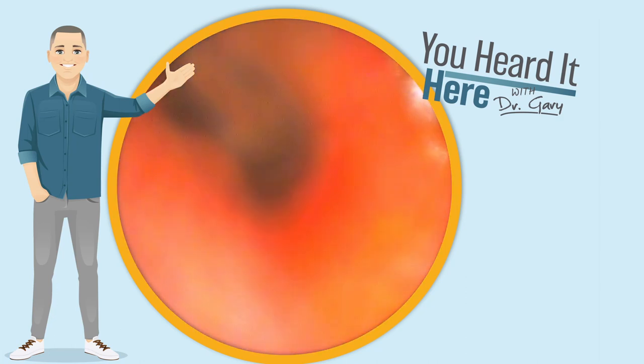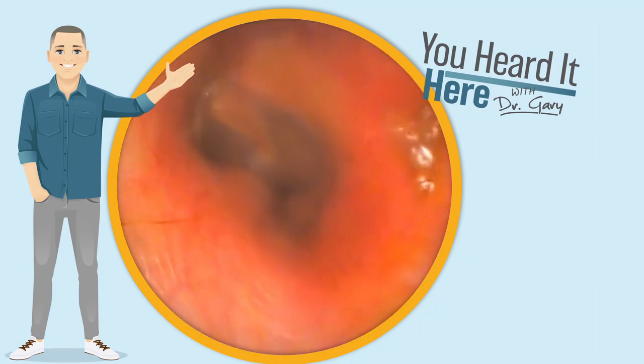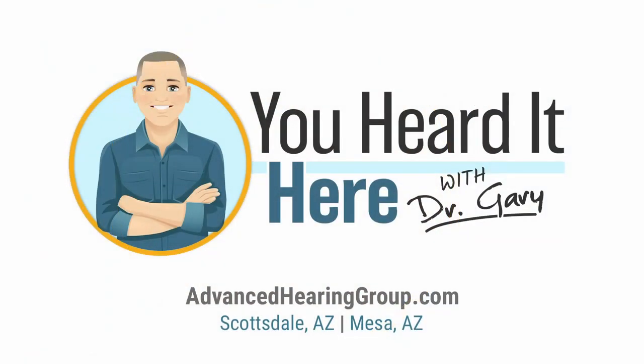This is what it looked like after we did a little irrigation. The camera's a little foggy — let's clean it off and get a good view of the eardrum. This has been You Heard It Here with Dr. Gary. Thank you for watching. We'll see you in the next video.